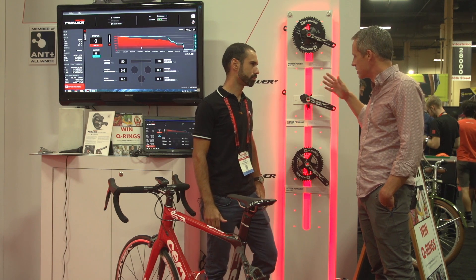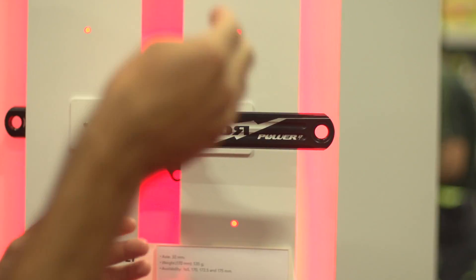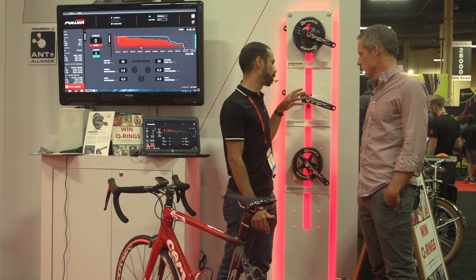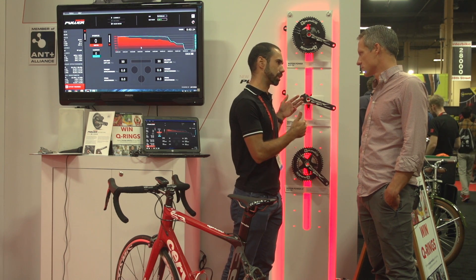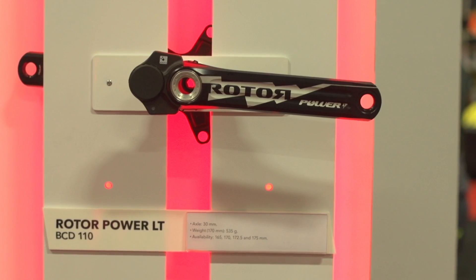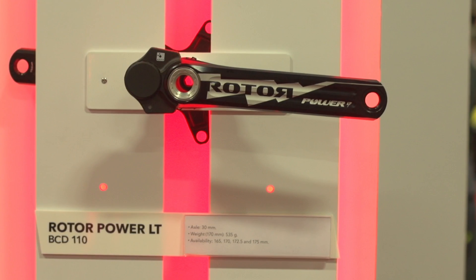This is a strain gauge based system. In the Rotor Power we have eight strain gauges, four per arm. The Rotor Power LT is a left side power meter at a lower price point. It has four strain gauges and is built around our crank, which is light and stiff due to the 3D drilling system — a manufacturing method that makes the crank hollow by means of three holes from the back. The strain gauges are placed in the two lateral holes, with a bridge in between, so the output signal for power is quite clean.